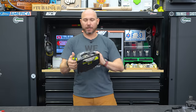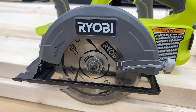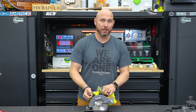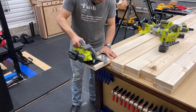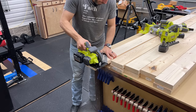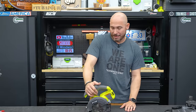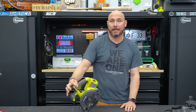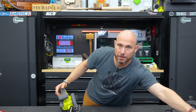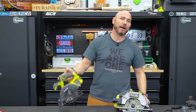Also in the kit was this little five and a half inch saw. I don't care for this one either — I think it's underpowered and not a practical size for woodworking projects. Maybe around the house if you just need to lop off a two-by-four, it's okay, but it's very weak. I never use it because I have the seven and a quarter inch saw, which I much prefer. The seven and a quarter is a much better option.